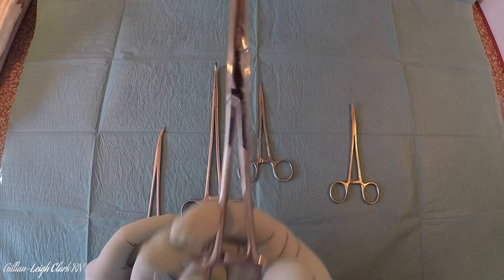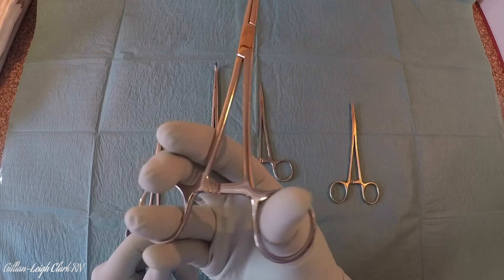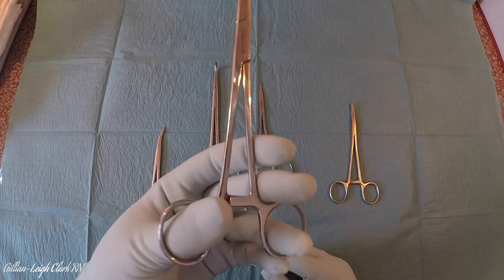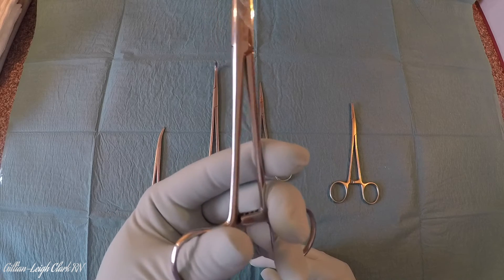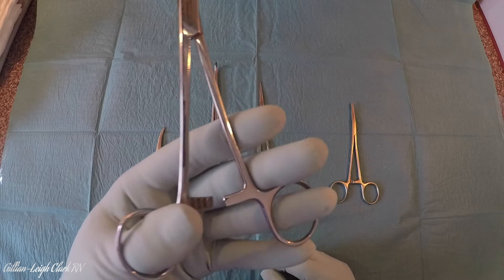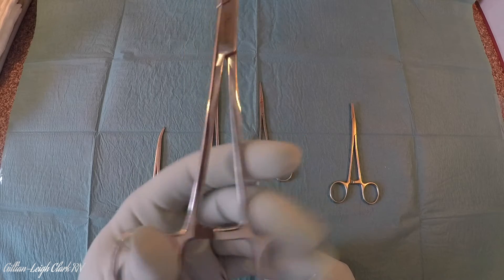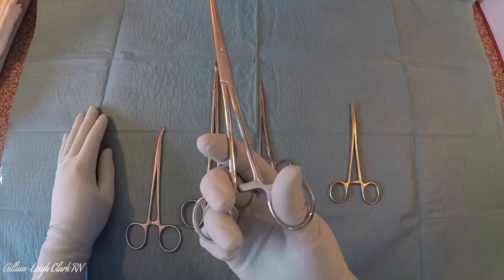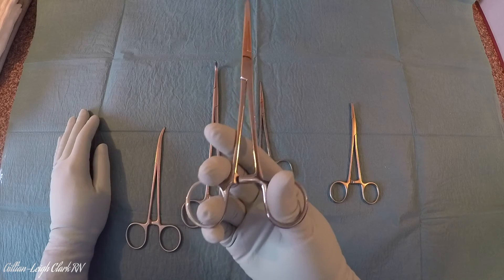Most instruments are right-handed, which means that when you squeeze them together and push forward with your thumb, it undoes the ratchet. This is quite a tricky skill to master with your left hand, because the non-dominant hand is working a right-handed instrument. You have to squeeze it together and pull your thumb backwards, which is an unnatural motion, while pushing your fingers forward. It does take some practice, and it is absolutely possible to master it — but bear in mind, it's not what it's designed to do, so it is always going to be tricky.